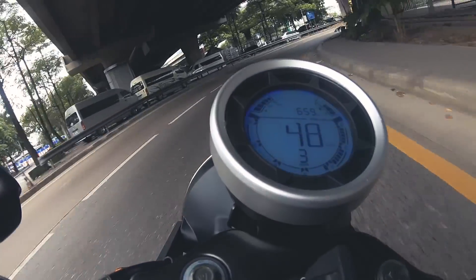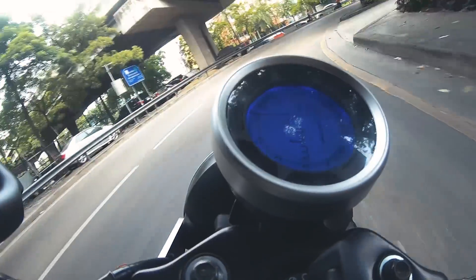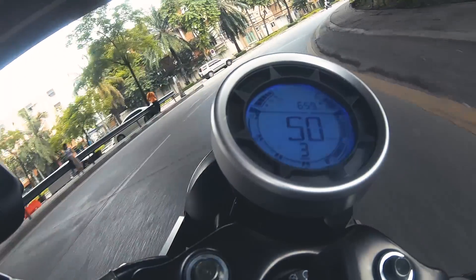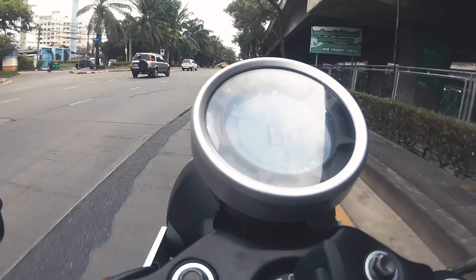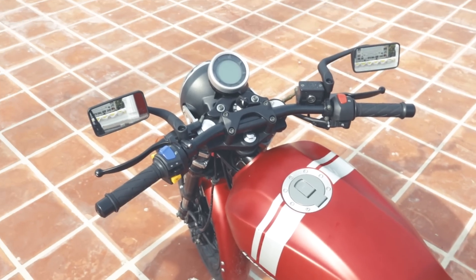The new motorcycle has the engine in the back along with the battery. The engine connects to the handlebar, which is a flat bar.